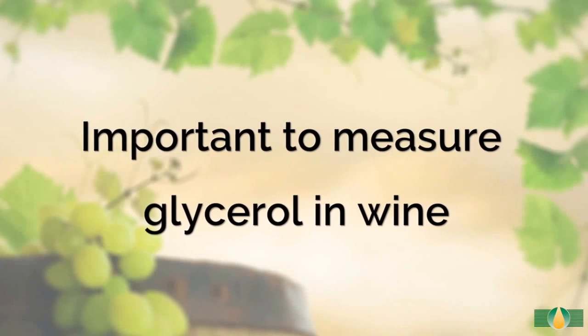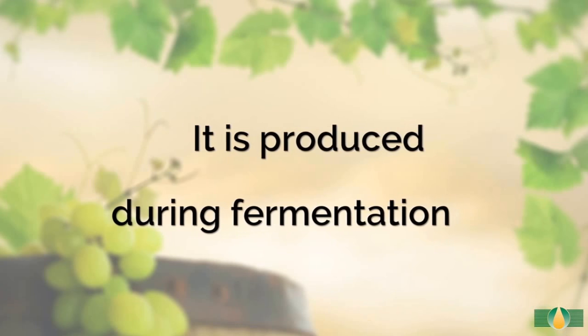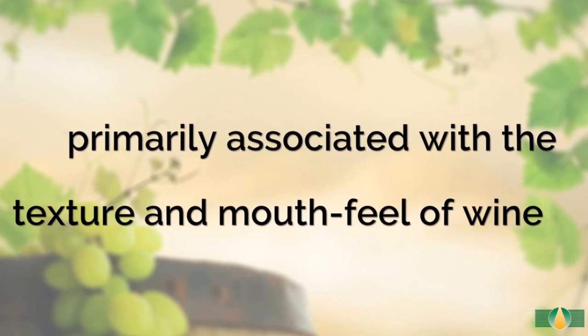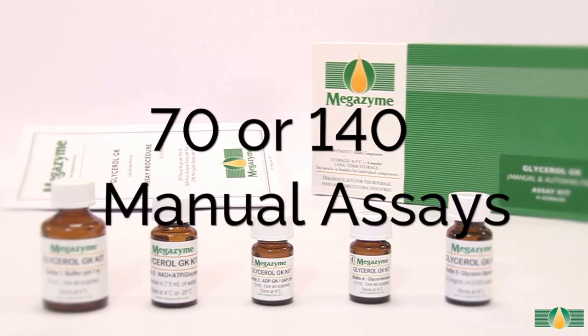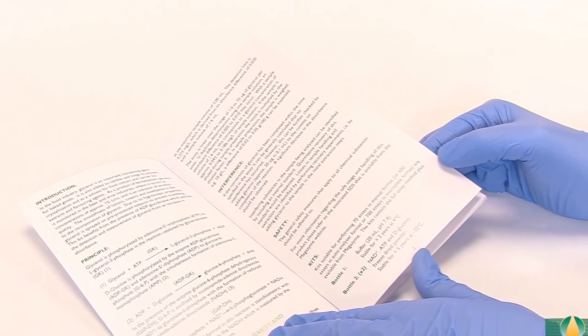It is important to measure glycerol in wine as it is produced during fermentation and is primarily associated with the texture and mouthfeel of wine. This kit contains sufficient reagents for either 70 or 140 manual assays and is supplied with a detailed data booklet.